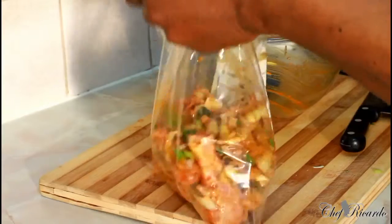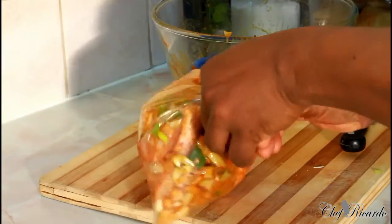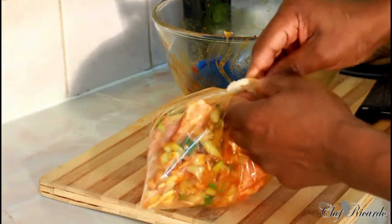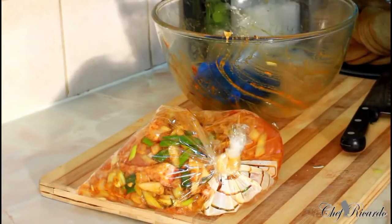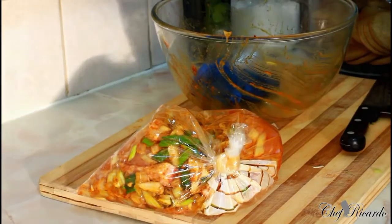Guys, enjoy the recipe and subscribe to the channel — thank you so much. All you need to do is simply tie it like this. Either put it in your freezer or your fridge. In the freezer it can last for a month, in the fridge three days. Enjoy the recipe and thank you so much — see you next time, bye bye!